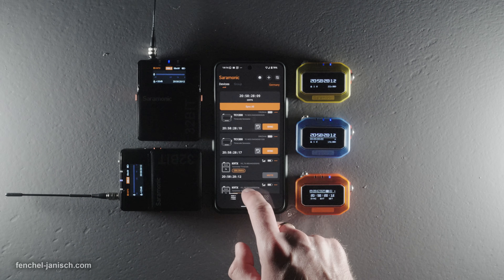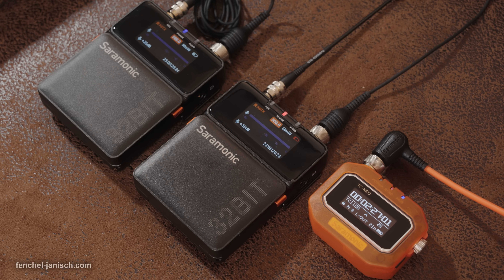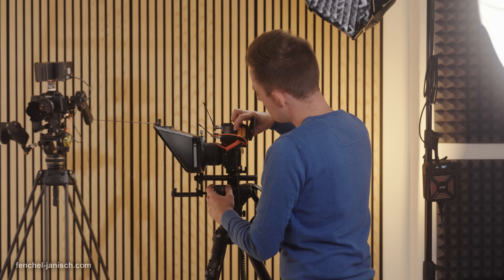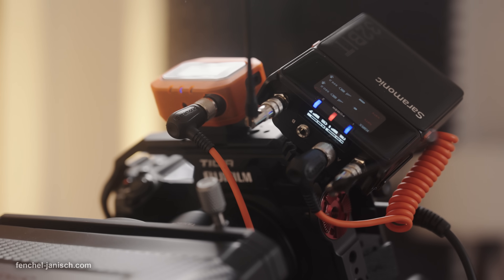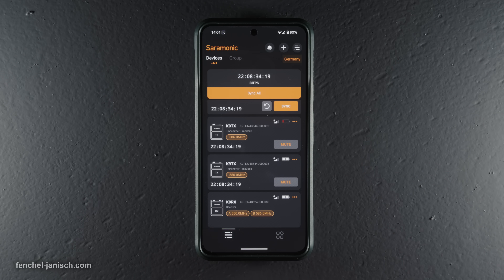Although the Saramonic system mobile app is not necessarily needed to operate multiple devices, it's a big plus when using the K9 microphone kit, since the two microphone transmitters and the receiver will sync with the connected TC NEO units simply by tapping 'sync all' in the app's main menu.